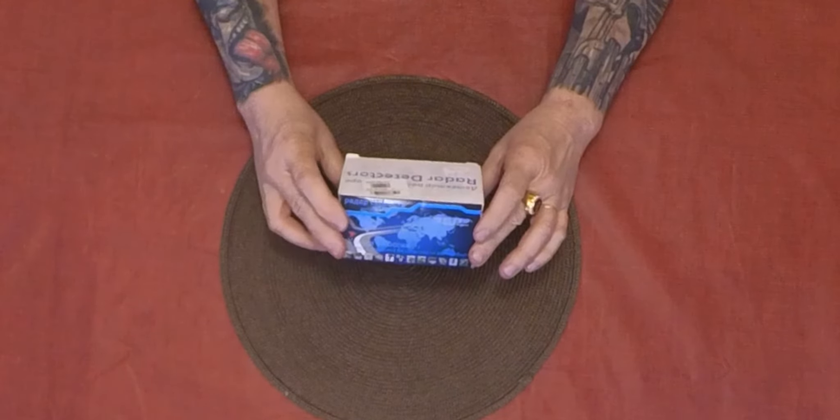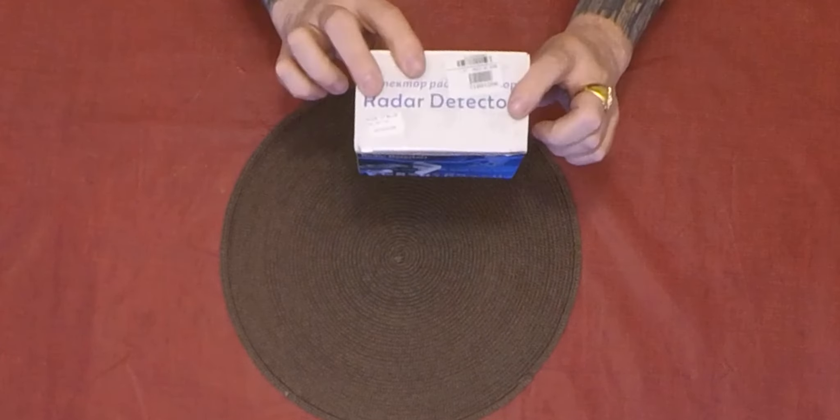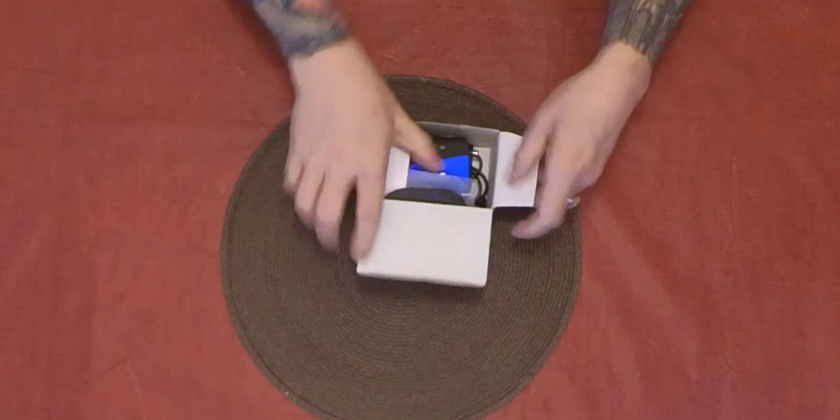It comes from Russia, comes in this little box here. Open it up — so we have the radar detector, we have an anti-skid mat, we have the car charging cable.